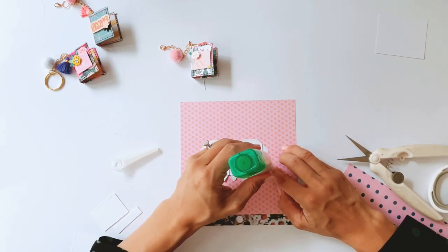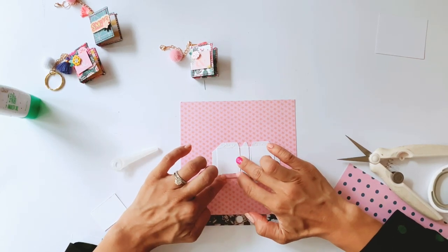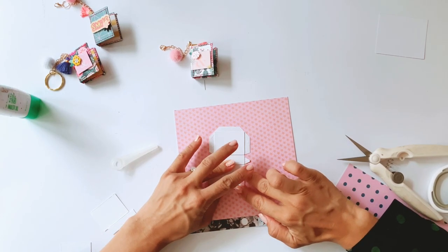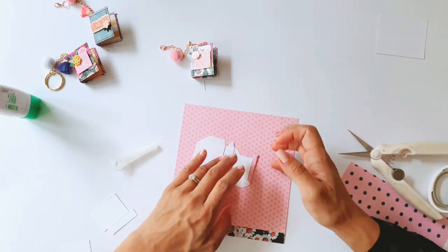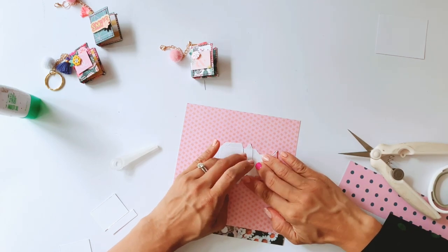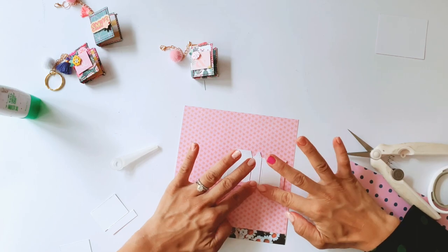Just like that — then we can fold the flaps over. This is basically going to be the cover of our little mini album, or our album charm. Let's call it an album charm, because it's meant to look like a little album but really it's just a charm — or a key ring or whatever you end up turning it into. It is so small, so you'll need to have pretty gentle, agile fingers to do this project. Press everything down well, press down quite firmly.